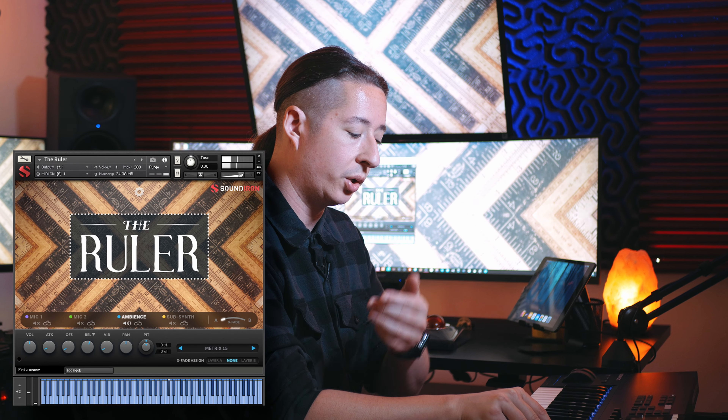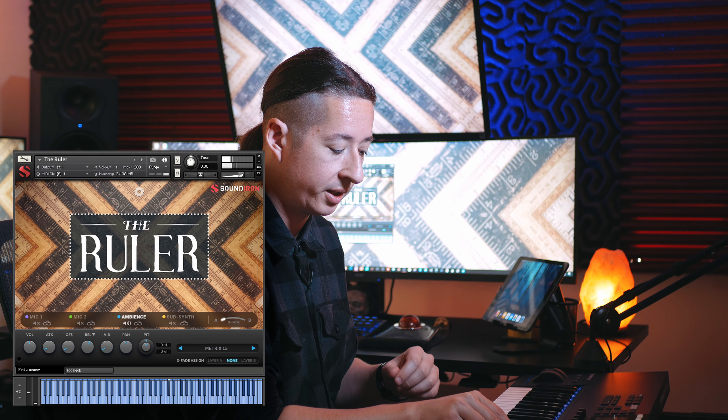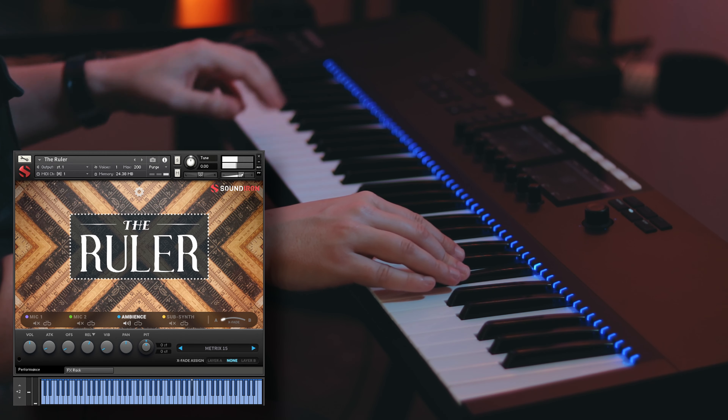You'll notice the higher you go up, the notes get a little bit more busy and have more movement in them. And then the lower you go, because it's stretched down, it has a little bit more of a slow revolving sound to it.